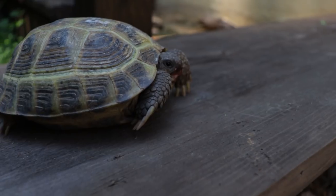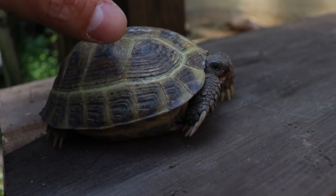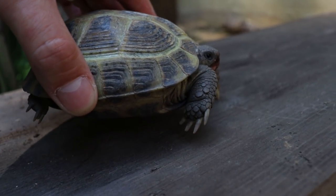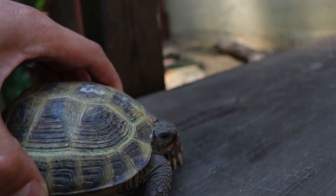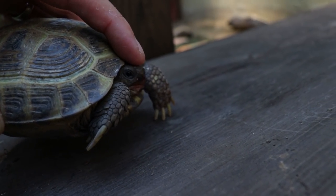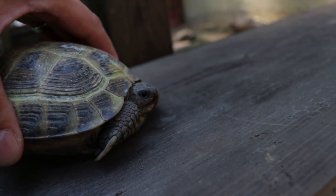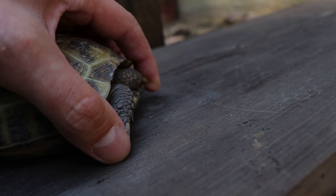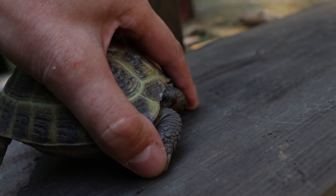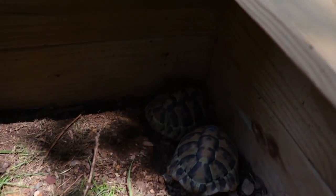It has a lot to do with the design of their shell as well. What they do is, say the dew collects on the top of the carapace — they can lift their back feet up, and the way the carapace is designed, they can actually funnel the water towards the head. Some of them will lift their back feet up and move the water down towards the head.